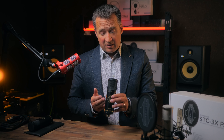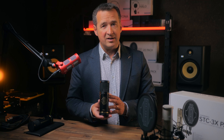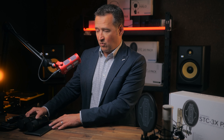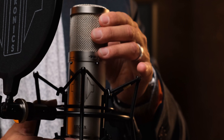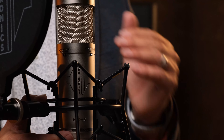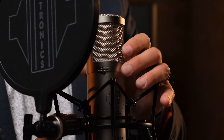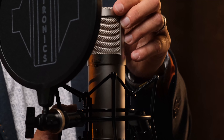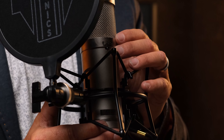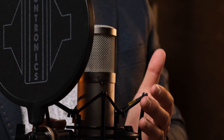This microphone is available in satin black and also a nickel silver finish, so options are available if you prefer one color or the other. Moving on finally to the STC3X — this model is again identical in form factor but has a next step up: a two-stage filter, a two-stage pad, and on the reverse, three polar patterns — cardioid, figure-of-eight, and omnidirectional.